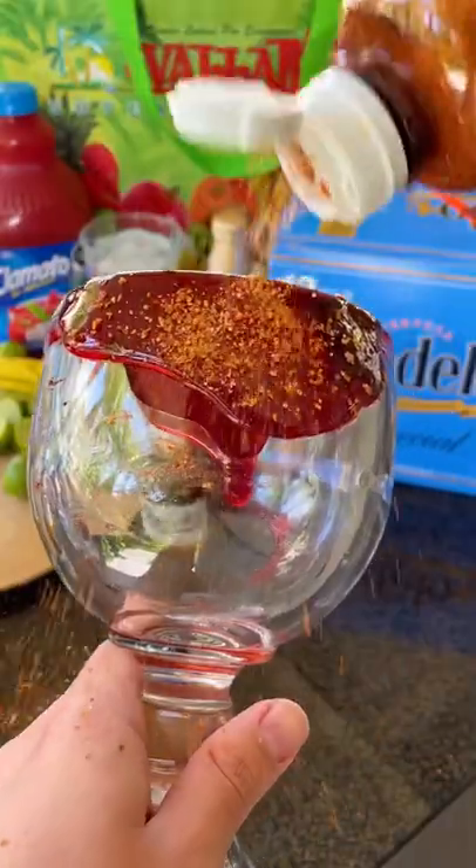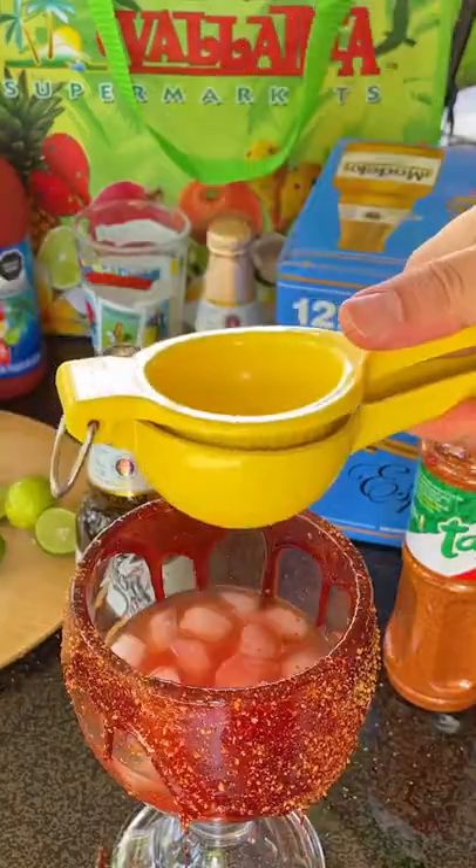If you want extra chamoy, go for it. Add some hot sauce to make it nice and spicy. And there you go. Cheers!